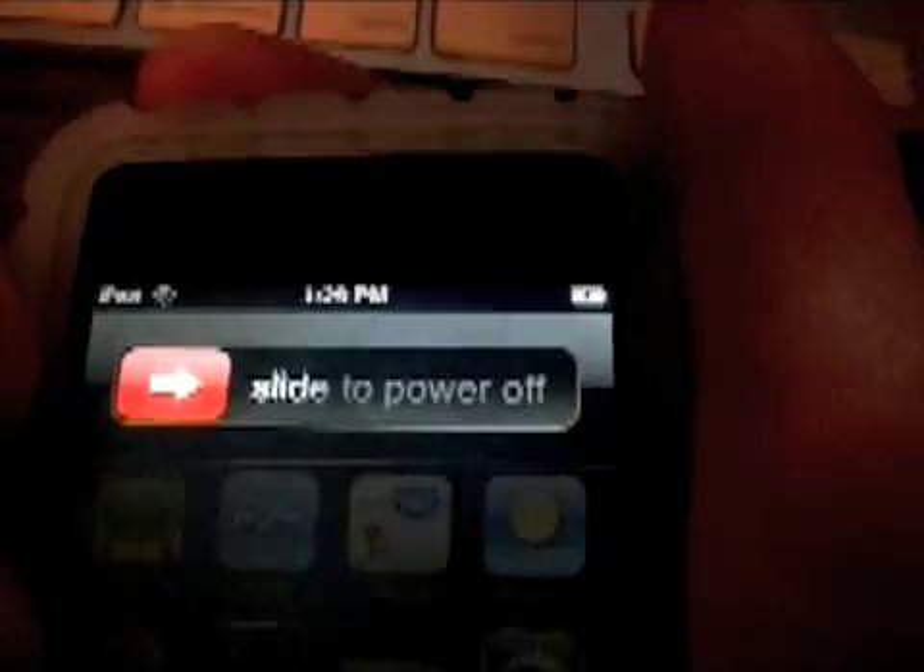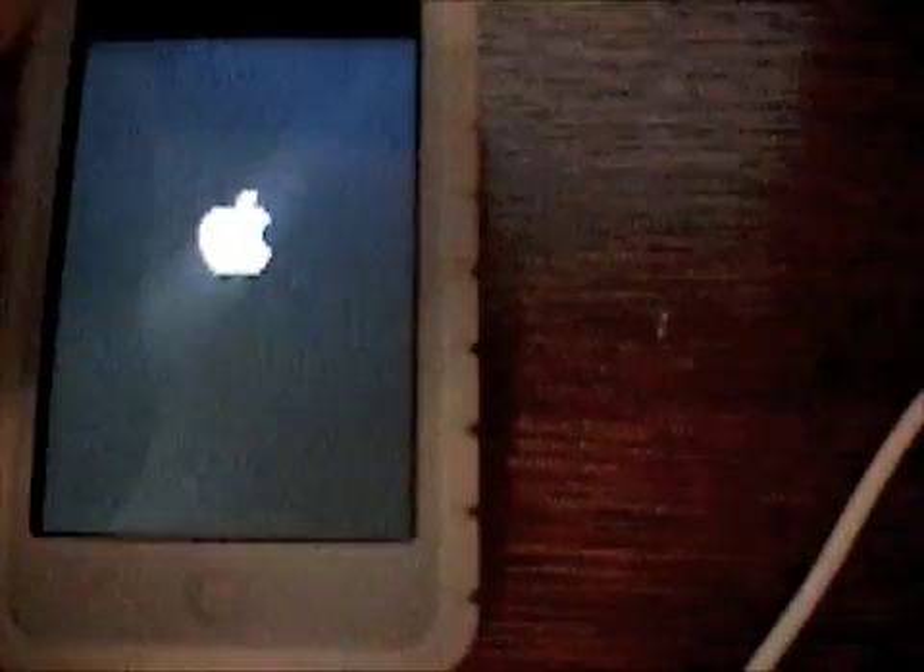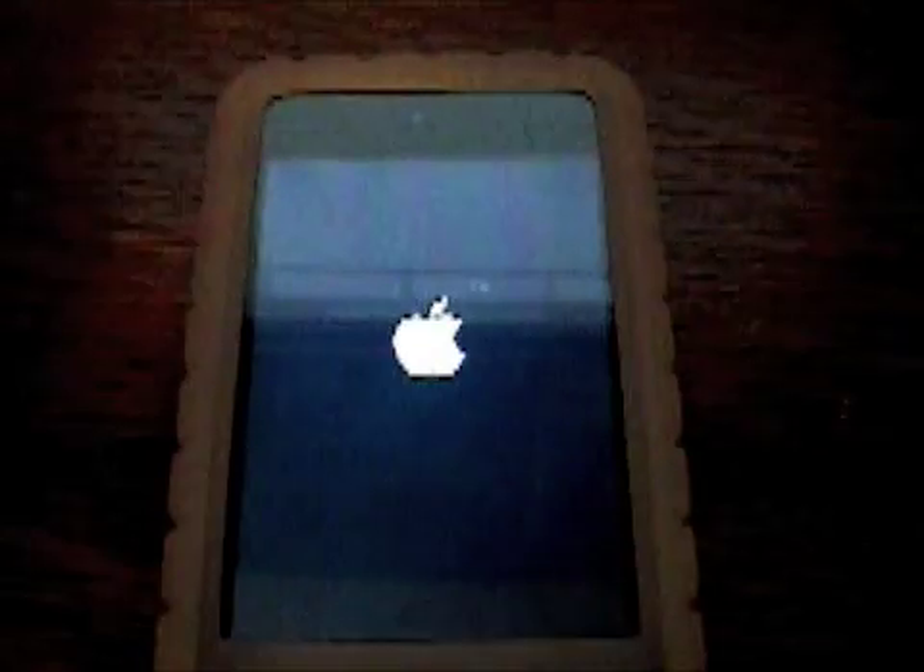What you have to do is hold down your Power button at the top until that comes up, and just slide the power off. It should power off the entire system. Then hold it again to turn it back on and wait for it to boot up.